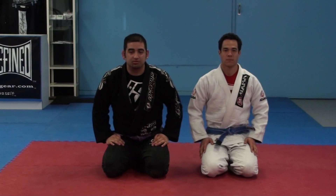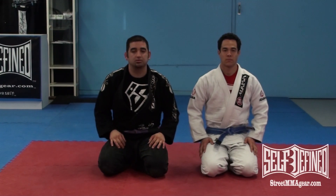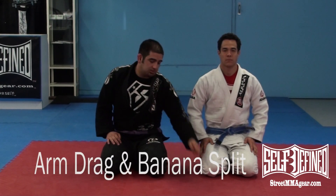Yo, this is Jamie Dwight on behalf of Self Defined Clothing and StreetAndGradeGear.com. This lesson is on the 9-3 guard — taking the back foot with an arm drag and a quick finish to a banana split. Let's get started.